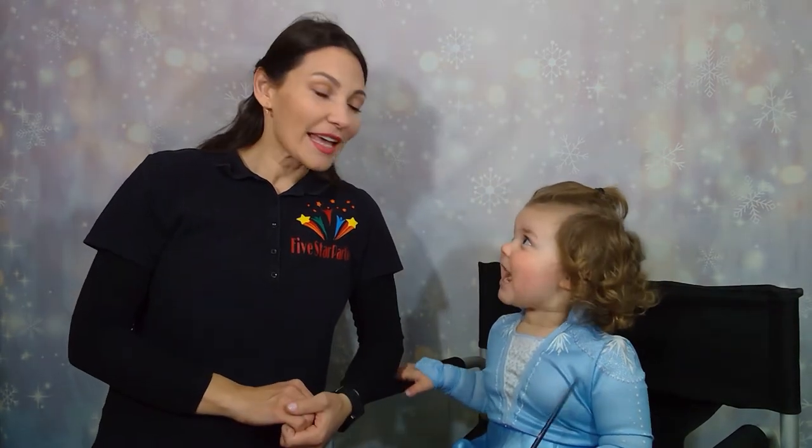Hi guys, this is Julia with Five Star Potty and today we have Adriana. Say hi. Hi. And today we will show you how to face paint a quick and easy snow fairy design. Sometimes we also call it Elsa because it looks like Elsa from Frozen.